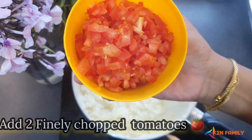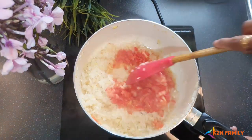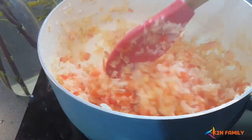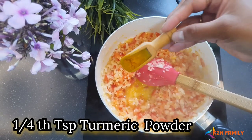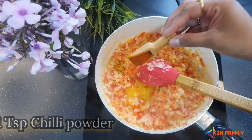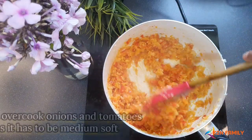Now let's add 2 finely chopped tomatoes and sauté until the tomatoes are soft. Add 1/4 teaspoon of turmeric powder and 1 teaspoon of chili powder. Make sure you don't overcook the tomatoes and onions — it has to be medium soft.